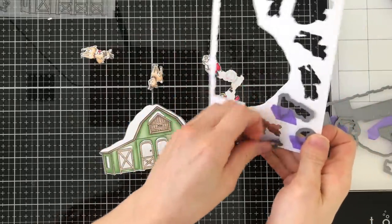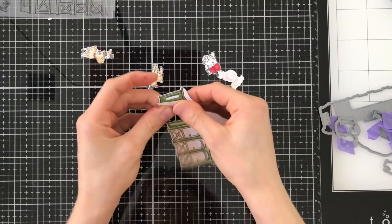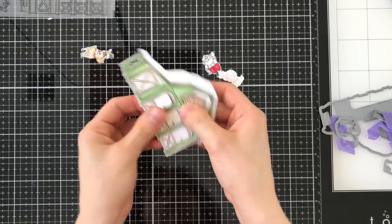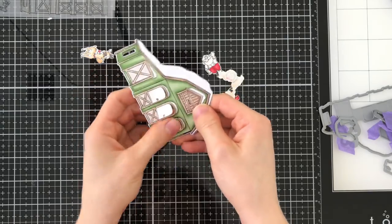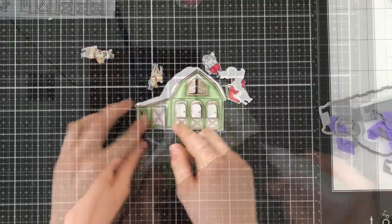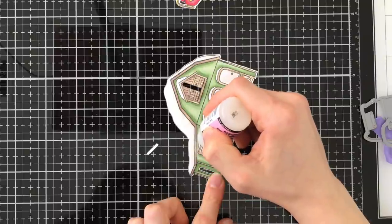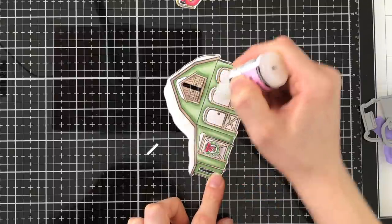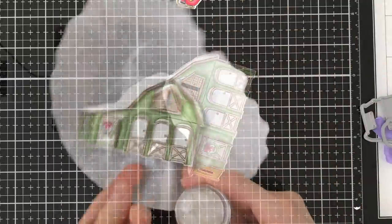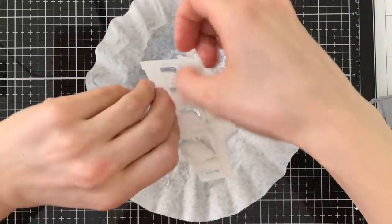The barn die is going to cut out all of those doors, giving you this really cool effect where you get to open up the doors and find things inside. I always like to prime my doors ahead of time, so I open and close them a few times to crease the score lines created when you cut the barn out. Then I'm going to bring in some glossy accents and cover over all of the snowy areas of the barn. The glossy accents is going to be the perfect adhesive to hold down some distressed mica flakes. I love mica flakes for snow — it's such a beautiful and classy look that really adds frosty effects.